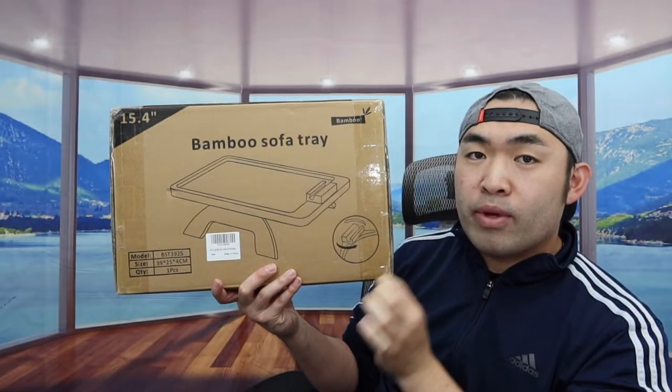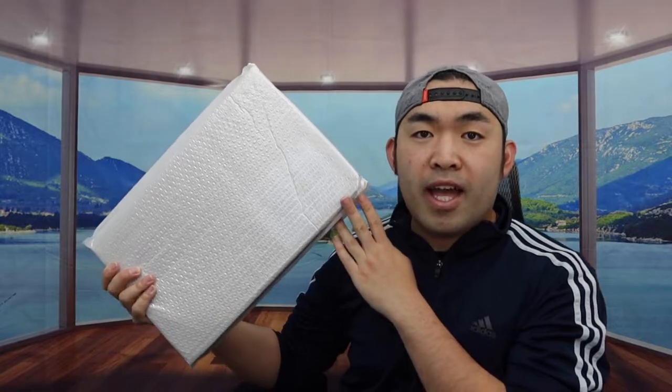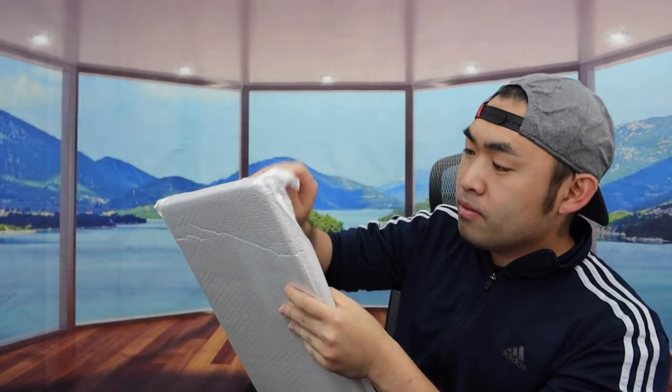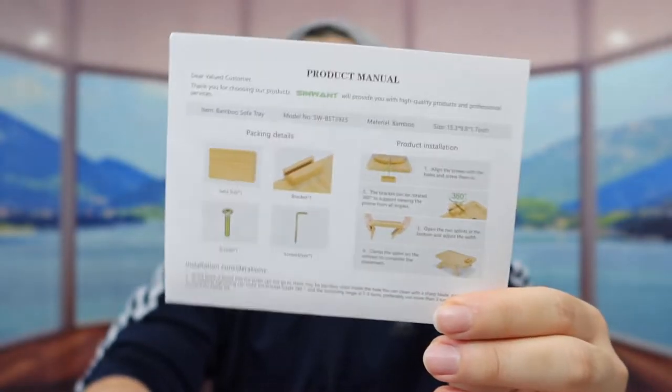So this is what the package looks like when you guys first get it. Let me actually open it up to show you guys what the inside looks like. Alright, so once you guys take it out, you can see the inside is all nice and wrapped up. But once you take off this part right here, here is basically what the product looks like. Inside they do have a user manual to teach you guys how to set it up and how to use it.